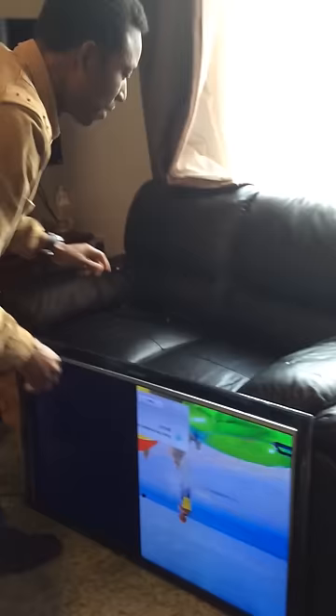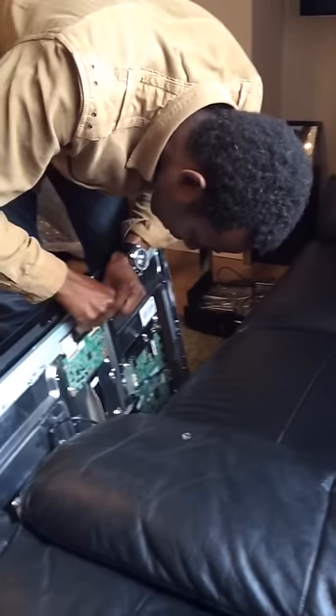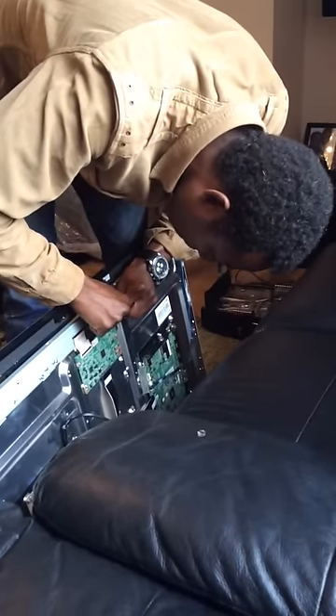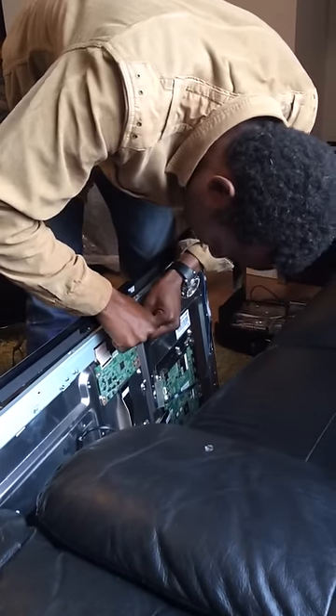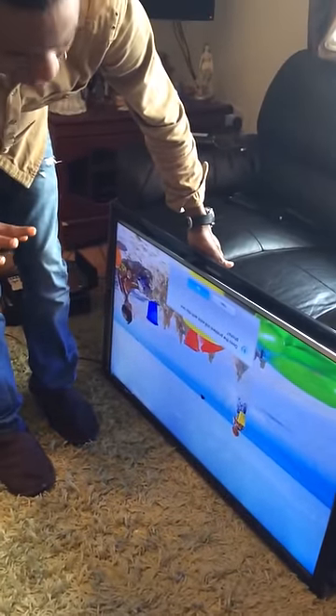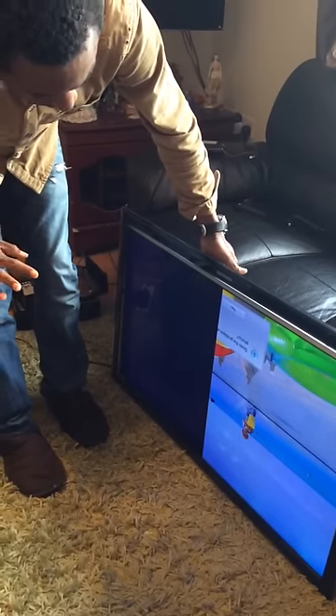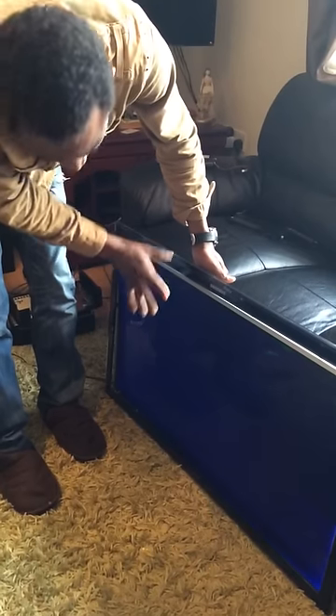But if I put that flex back, it will be blurry. I'll gently put back the left one — don't force it. If you hold it with your hand the picture is clear, but if you release it, you can see the blur returns. So this confirms where the problem is.